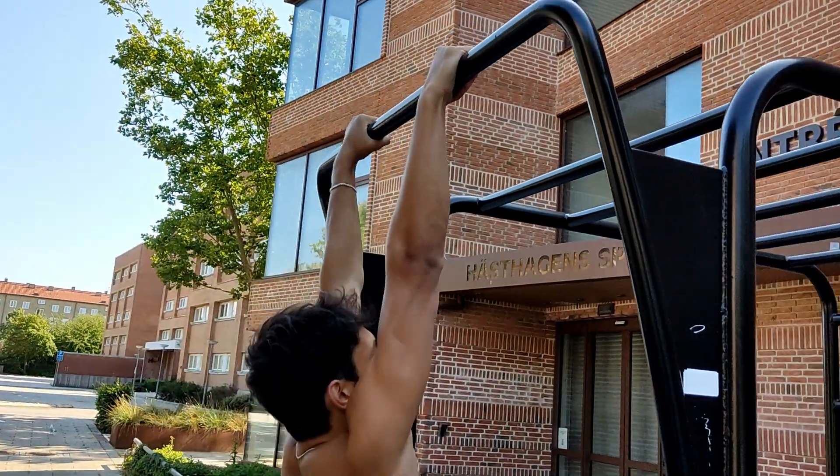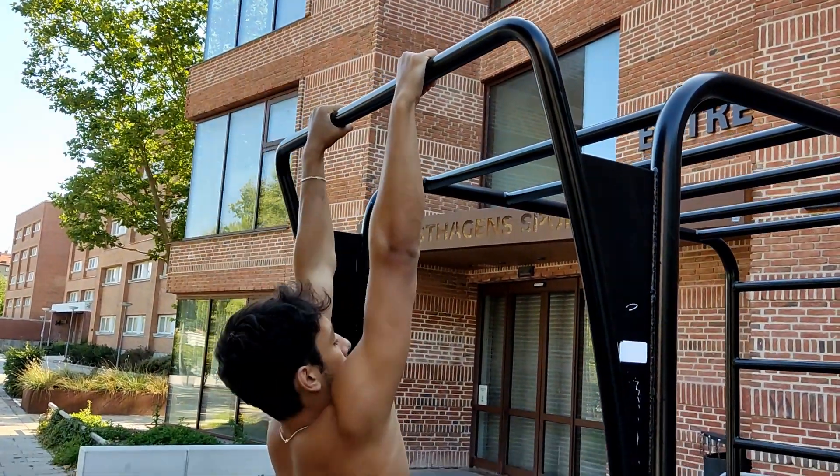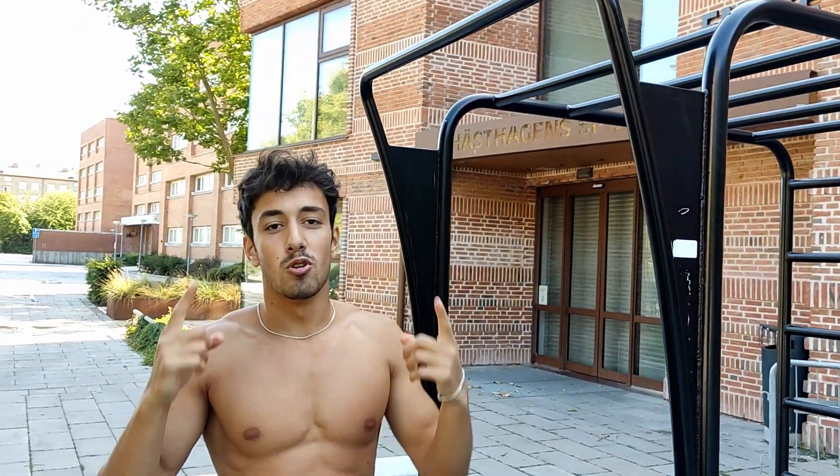Hold tight with your hands and just pull — and now you're able to do your first pull-up.